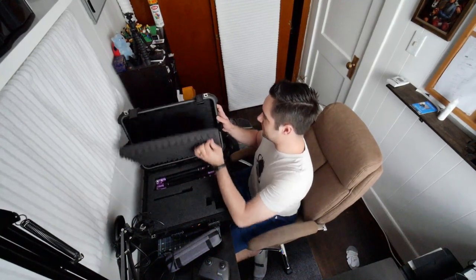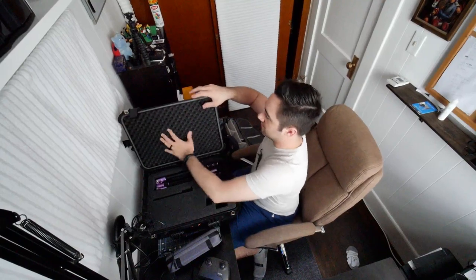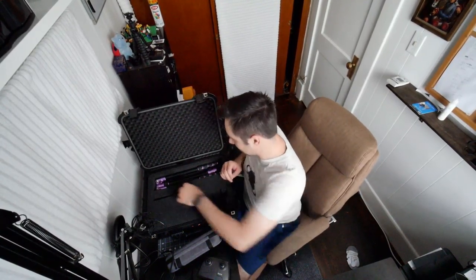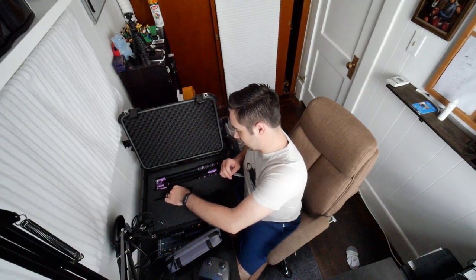This definitely needs to get glued in place because it's just going to keep falling out and being annoying. I'll never replace this foam — there's no need to — and if I did I could still get it out, it's not something I could goof up.